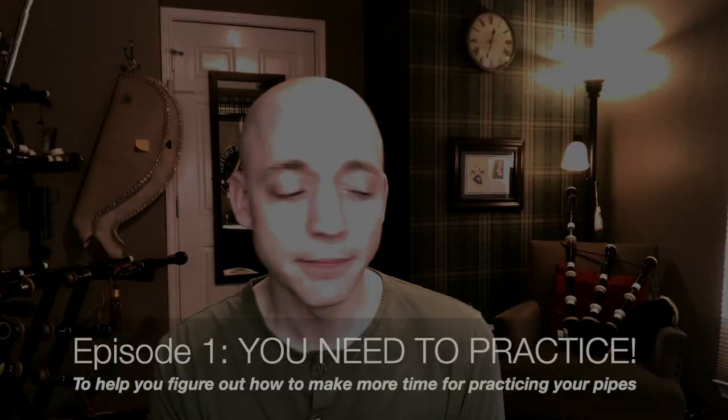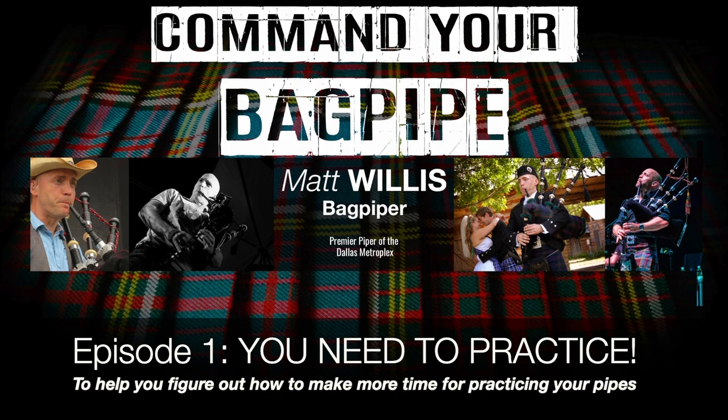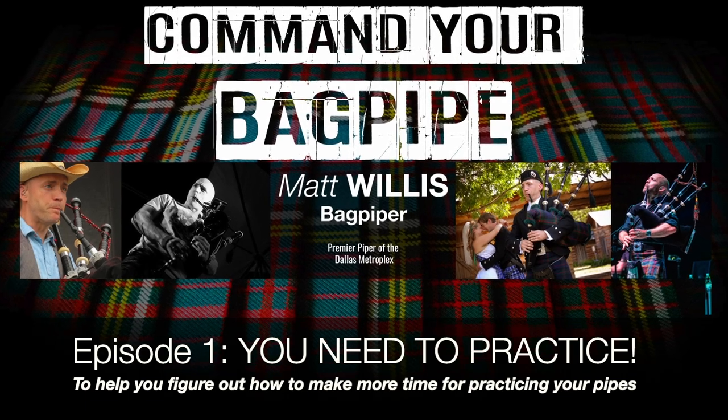If you do want to play, then you need to start finding excuses to practice and not reasons to not practice. Hello, my name is Matt Willis, and in this web series we're going to be talking about tips and strategies to make you a stronger and more confident piper.